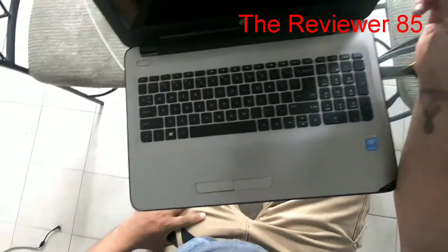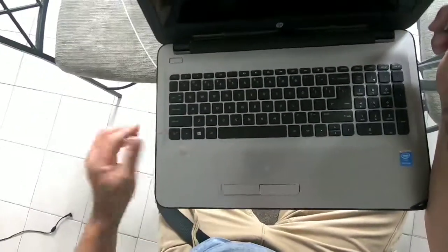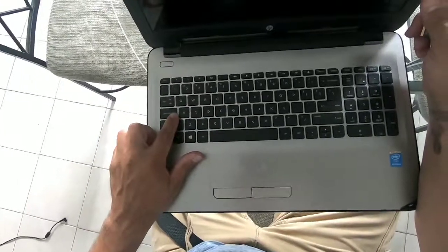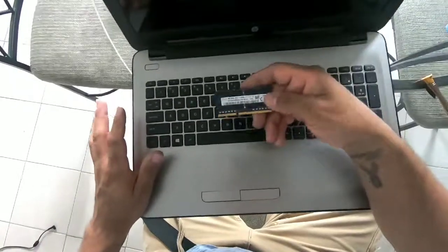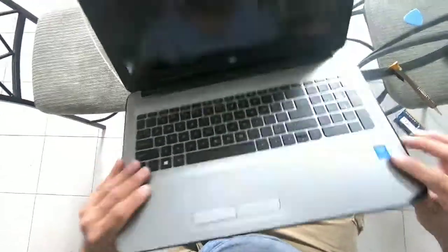What's up YouTube? Today I'm going to change my ROM on my HPC 125. As you can see it's blinking three times pretty much. It's probably a ROM. So check it out.